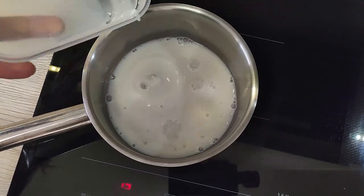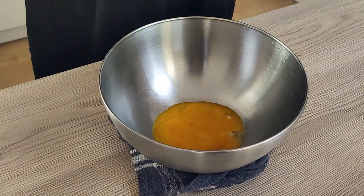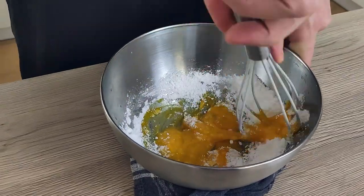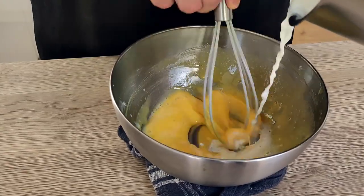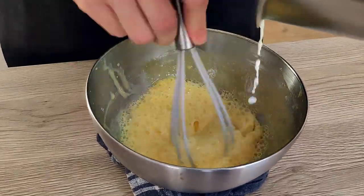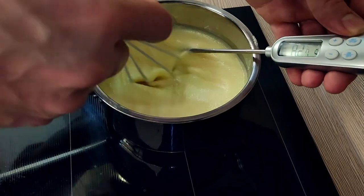The first thing I have to make is the milk chocolate bavarois. So I put milk inside the pot and make it hot, then put the gelatin leaves inside cold water to soak. Then I mix egg yolks with sugar inside the bowl — I'll leave the full recipe in the description below so you can check it out. When the milk is almost boiling, I mix it with the eggs slowly, then transfer it back inside the pot and cook it until I reach 84 degrees Celsius.